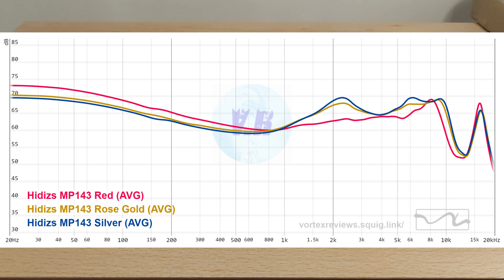Midrange: it varies quite a bit between nozzles. The red one is the safest but pushes vocals back, so it's not ideal if you like vocals. Rose gold is probably the best middle ground of the three and the one I'd recommend for general music listening. Female vocals are solid on this set — no sibilance or anything like that. Male vocals are pretty good as well. Midrange can be very clear and sounds very effortless with the planar driver.